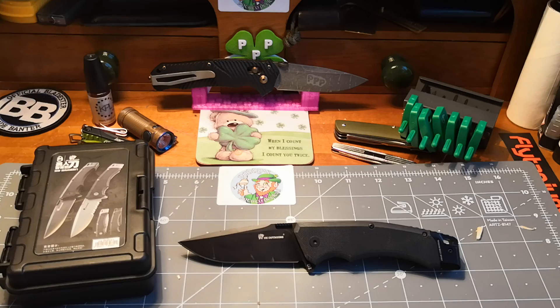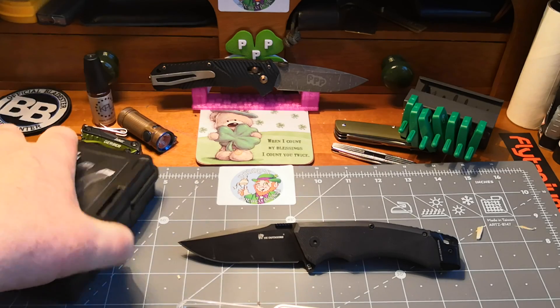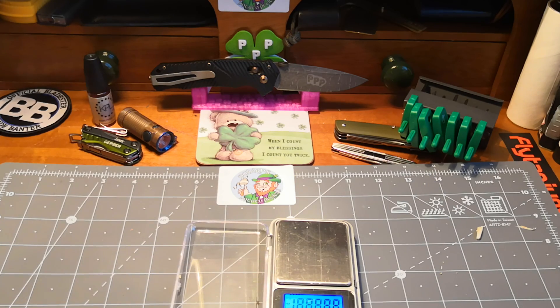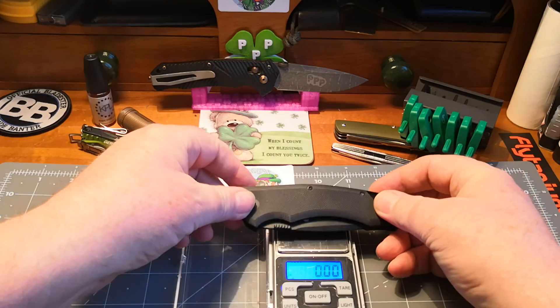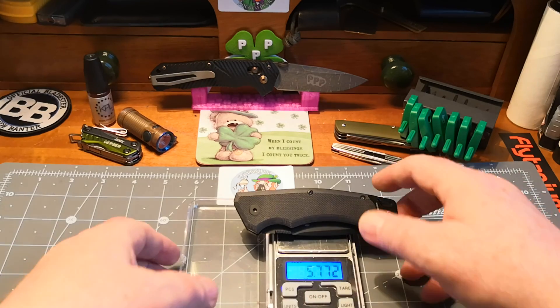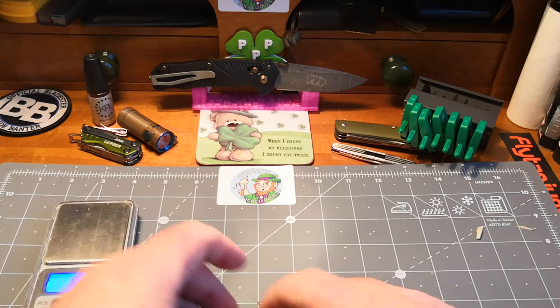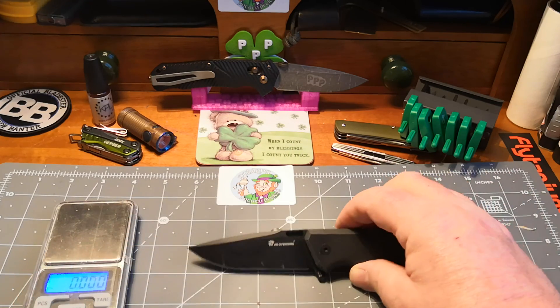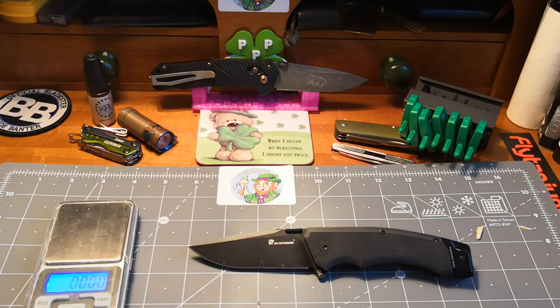Now let's get the weight. Closing it over and taking the wee magnet off — there we go, that's in grams: 163 grams, or 5.7 ounces. That's just under six ounces. For a work and bushcraft knife, if it were any less than that it wouldn't be substantial enough to be called a work knife.